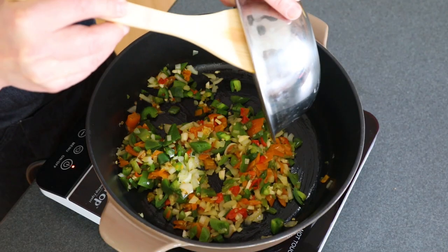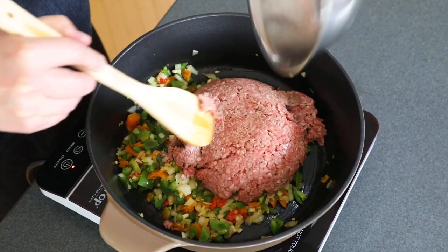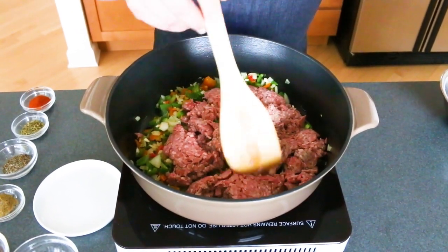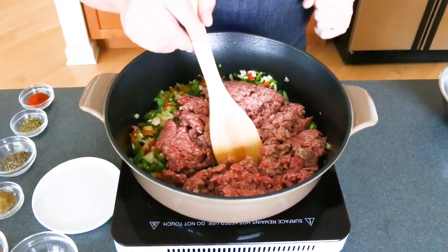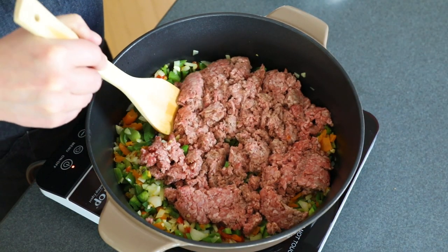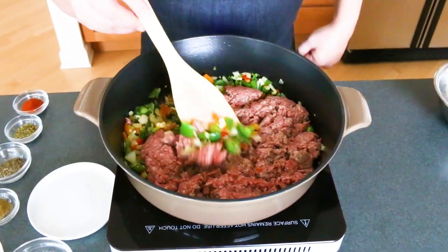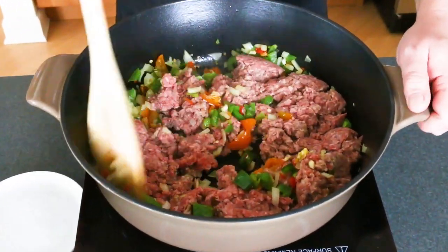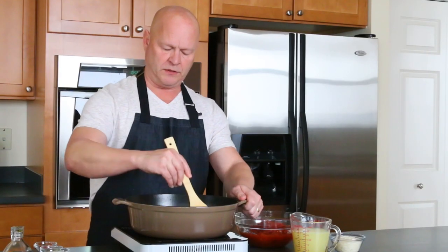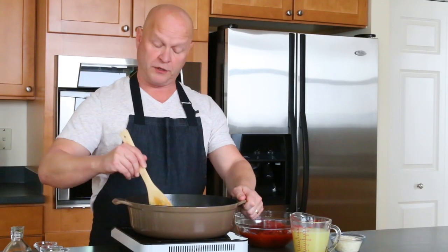Next we add in our ground meat. I have some ground beef that I'm using today, although I've made this many times with ground turkey, sometimes ground chicken — ground pork is really good too. It's really whatever you prefer to use to make your stuffed peppers, whatever kind of meat you want. You can use a mix as well. Alright, I've got this meat browned up and it's cooking through.